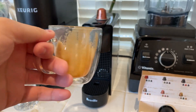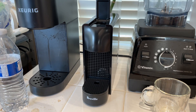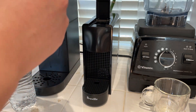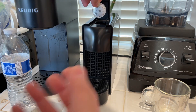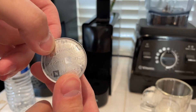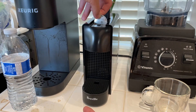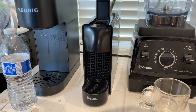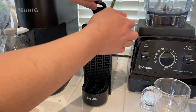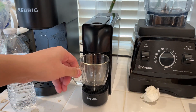Let me rinse this out and we'll try a lower intensity one. I've had some water to get rid of the old taste. I'm going to try this one — it is one of the lesser intensity ones, there should be more flavor. And I refilled the water because it was running out.